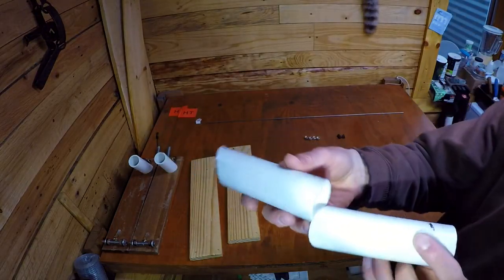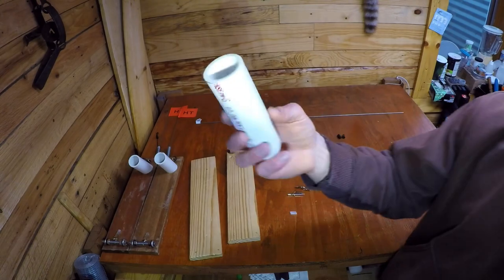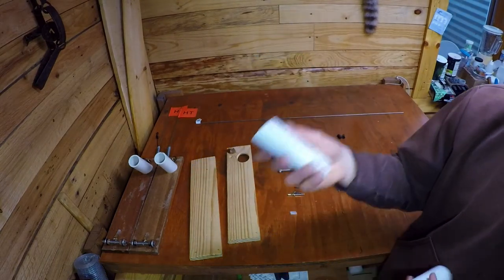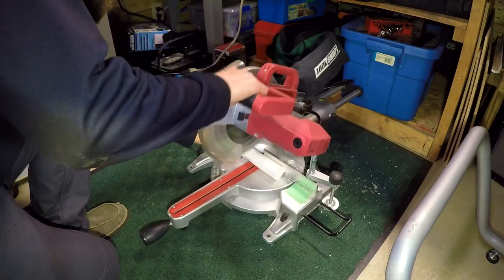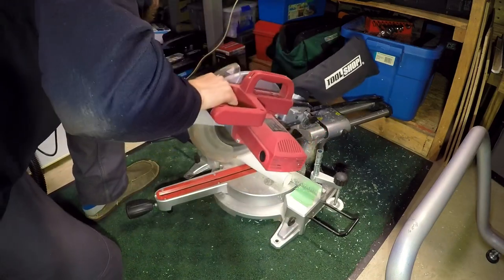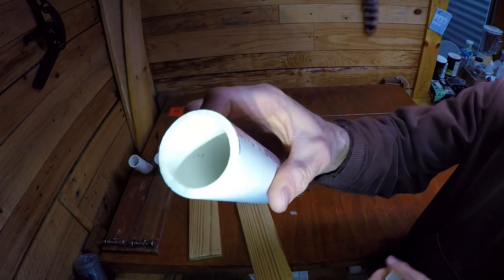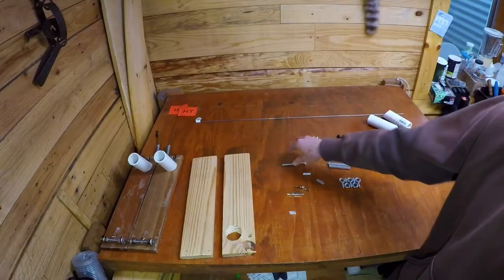Moving on to the PVC: this is one-and-a-quarter-inch PVC, which will accommodate pretty much every rod size you'd ever have. A three-foot section was about two-fifty to two-seventy, and you can make four rod holders easily - maybe even five. I cut these into ten-inch sections with a chop saw, then set the chop saw to 45 degrees and cut that ten-inch section right in half. That leaves you with perfect 45-degree angle small rod holders to sit right in your board.